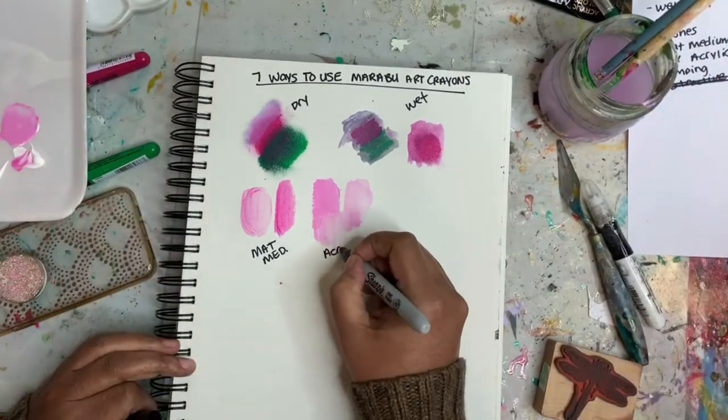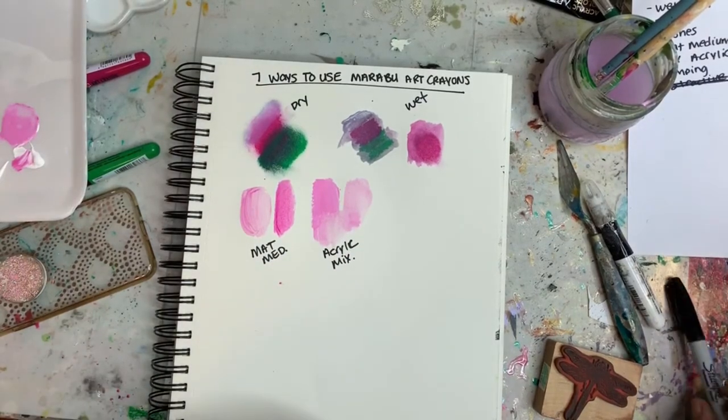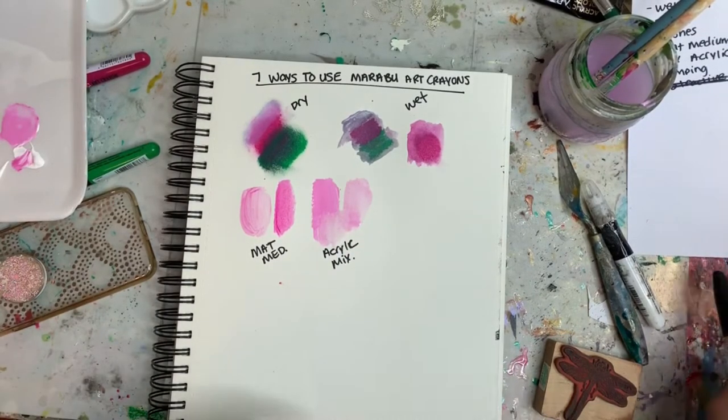These are the ways that I use it most — by mixing it with the paint to just give me a variety of different colors.